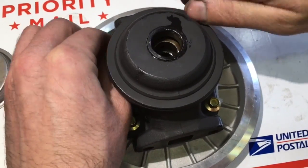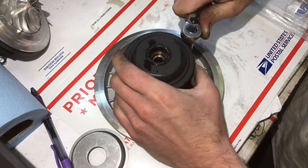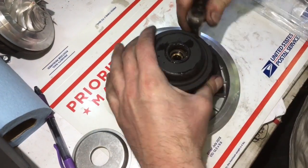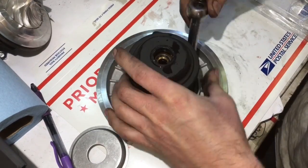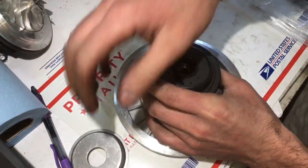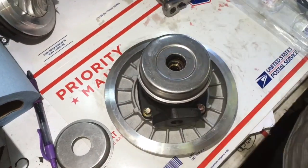Use blue loctite on these bolts to make sure that they don't come out. The blue loctite is designed for aluminum and helps prevent the threads from stripping when removed. Use an 8mm hex or 6-point socket to tighten these bolts down correctly — the 12-point socket on these bolts just doesn't work, so make sure you use the 6-point socket.